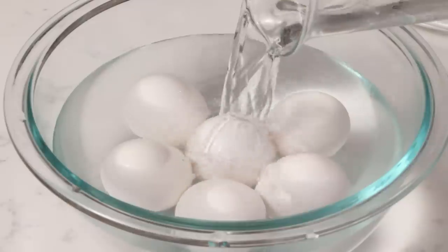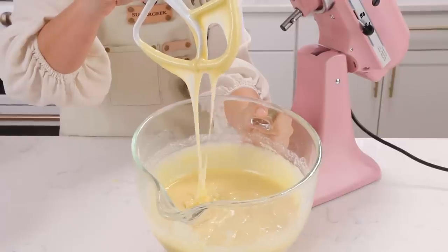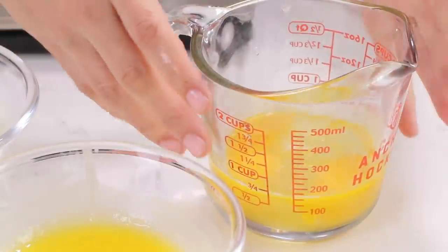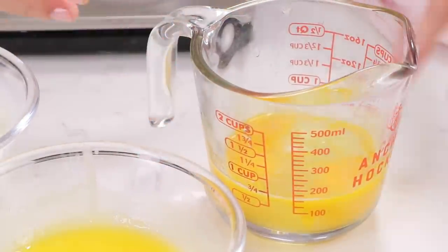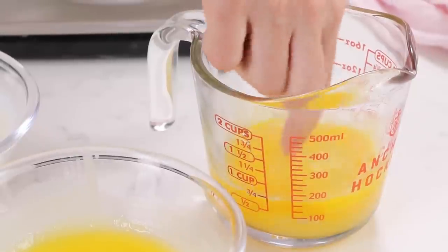A very important thing to note is that your cold ingredients need to be a little bit warm so that they don't curdle and not rise properly — we're making an emulsion. So your eggs after you crack them, place the whole container into a bowl of hot water and when you touch them they should feel a little bit warm.